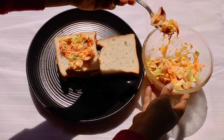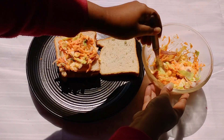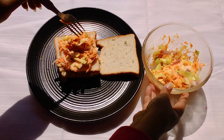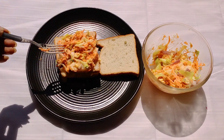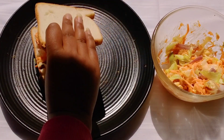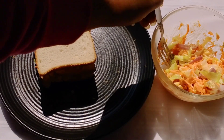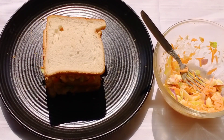Eating healthy and nutritious food should be a choice and not a compulsion forced upon oneself as a punishment. Starting with small replacements and alternatives can make us go a long way in our journey towards healthy eating.